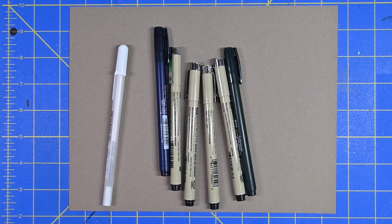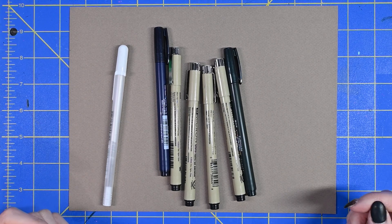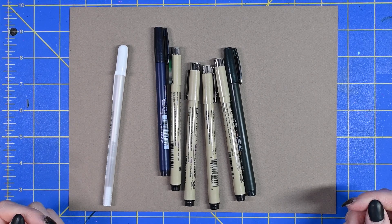Hey everybody! In this video we are going to be talking about different ways that we can create value with ink. To get started, we first need to understand that there are a lot of different methods of application that we can use with ink.